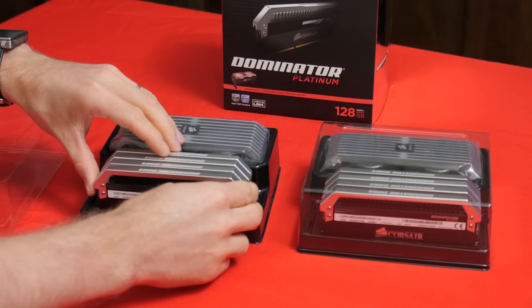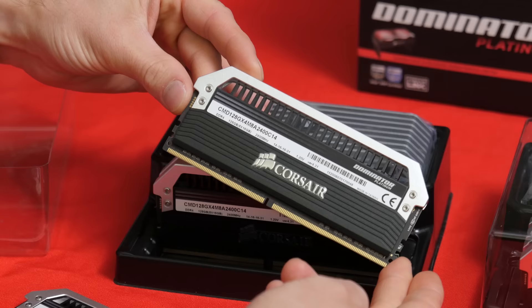Mash the thumbs up button below if you'd like to see us take a closer look at how 128 gigs of quad-channel DDR4 affects performance with an 18-core CPU.